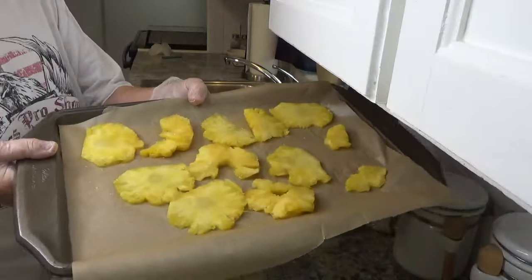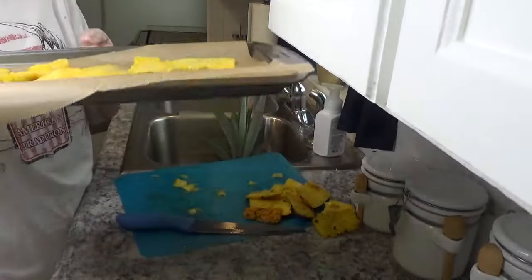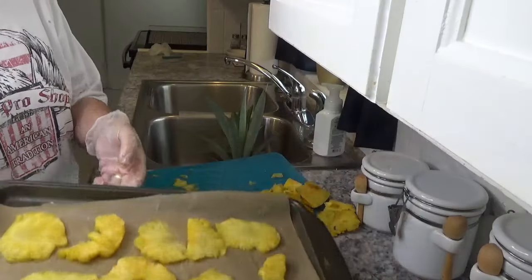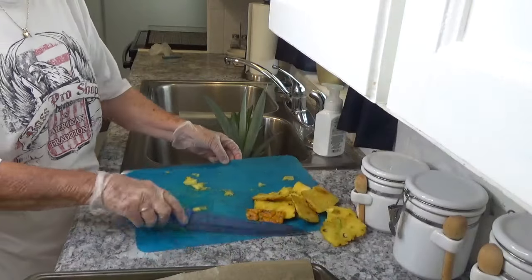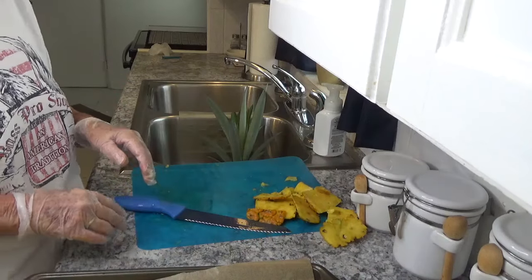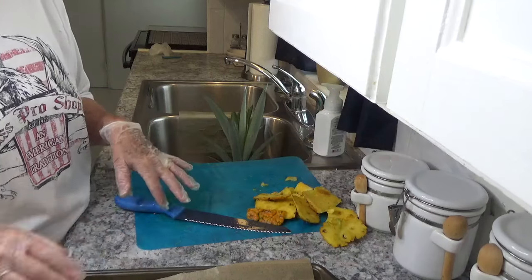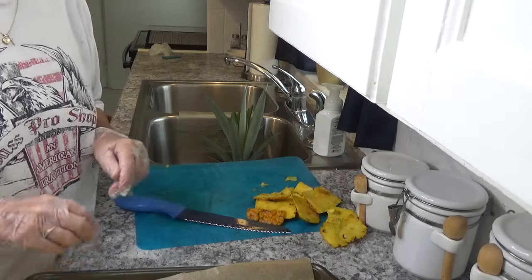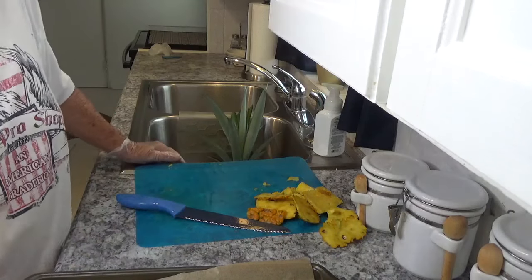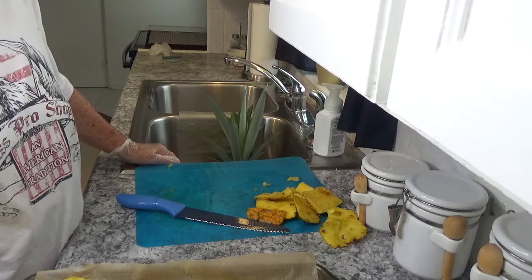Now I have my pineapple cut and I'm going to put it in the freezer overnight before I put it in a bag. Again, this is Around the House with Kay and Tom — just a real quick video to show you not to do away with your pineapples. Just go ahead and cut them up and freeze them if you're not ready to use them right at that time. Please subscribe to my channel, thank you for watching, and have a wonderful day.